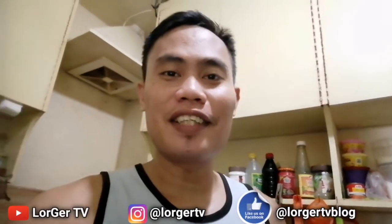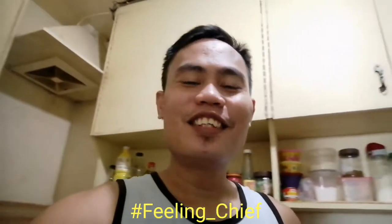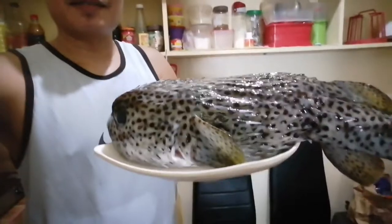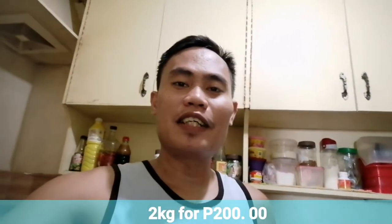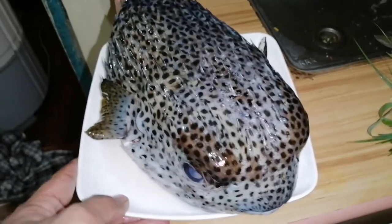Hello mga sangkay, kumusta? Welcome back ulit sa aking channel. Ito ang Lordjer TV Adventure and Tutorial Vlogs. Hashtag feeling sheep mga sangkay. So ang lulutuin natin ngayon ay Ginataang Butbutan mga sangkay. Yung butbutan ay ito — nabili ko sa barangay Hulugan market doon sa Tamsa. Ganito siya kalaki mga sangkay, lagpas ng dalawang kilo, nabili ko ng 200 pesos.